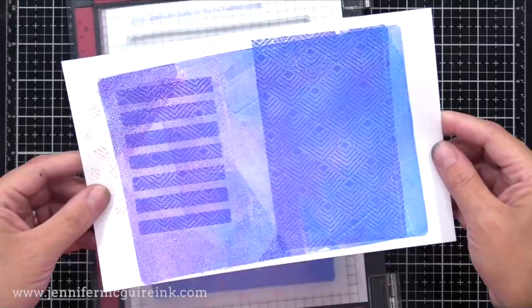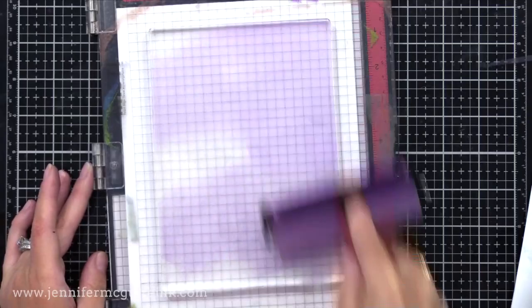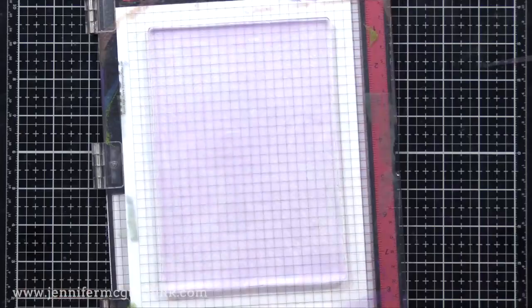Let's do one more of using a stencil with a clean background stamp. If you guys are interested, I will do more videos in the future with the gel press — maybe one that focuses on using stamps and one on die cuts. Let me know if that's something you're interested in. So this time I did the stencil along with the clean stamp — look at this cool print. Just crazy about these techniques.